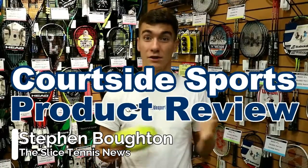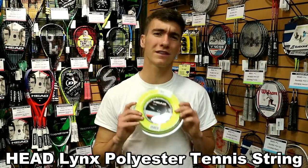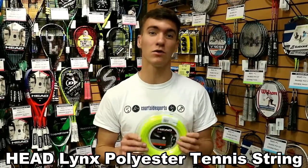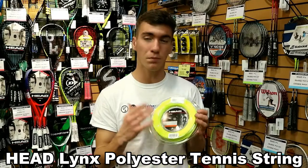Hey folks, it's Stephen with The Slice here again at CourtsideSports.com, which is the number one Canadian online tennis retailer. I'm here reviewing the Head Lynx string. It's a new polyester string from Head, which is taking over the market because it's a super reliable string. It's meant to give you really good touch using their co-polymer mixture in there.